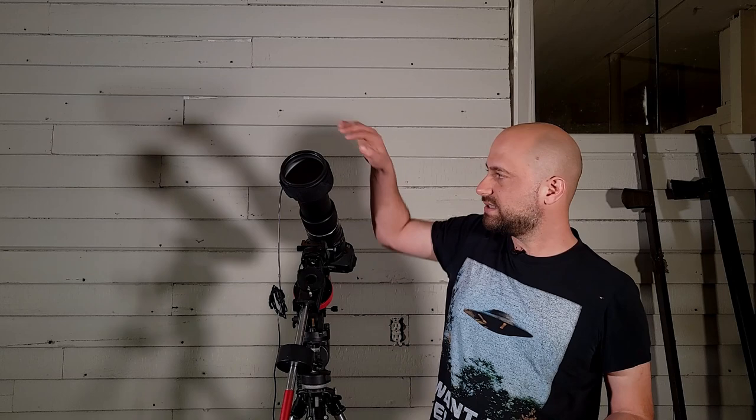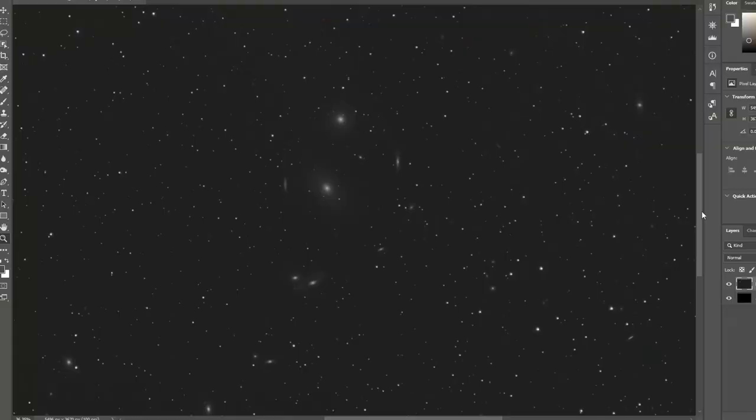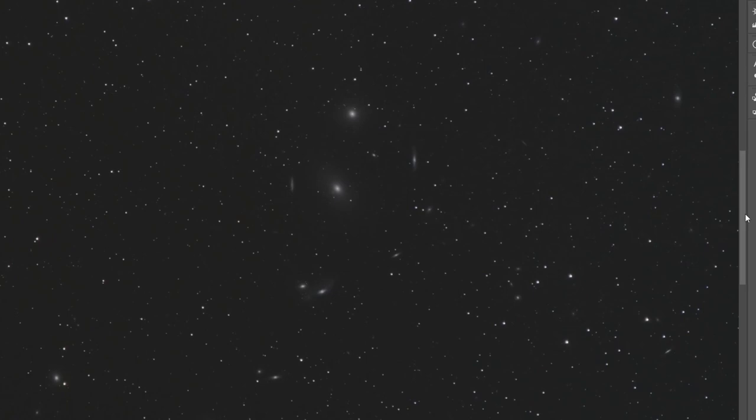Flat frames are another type of calibration frame that you take and stack with all your other images. They're important because they get rid of vignetting and make your photo evenly illuminated from edge to edge, and they also get rid of any dust that might be on your lens or somewhere in your imaging train. Here's what an image can look like taken without flat frames — and now here's a stacked image that includes flats.